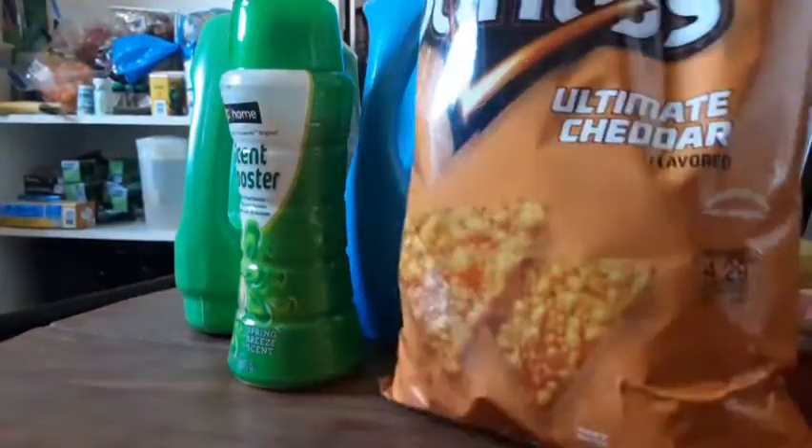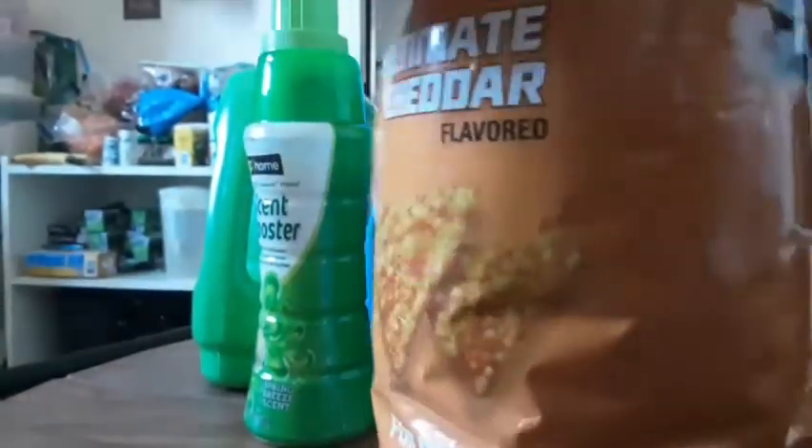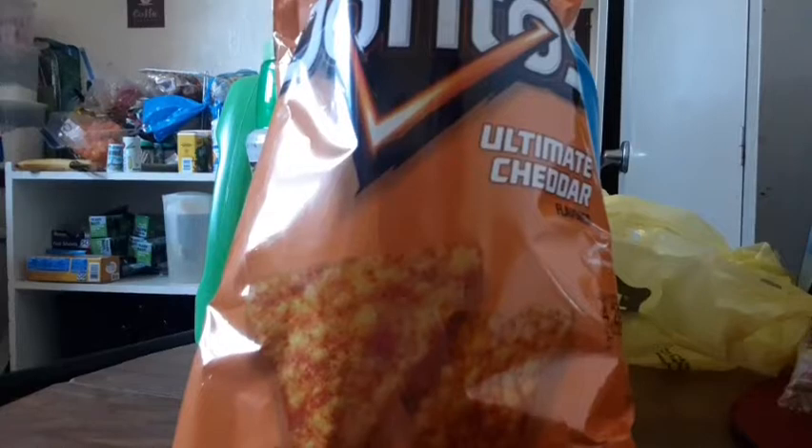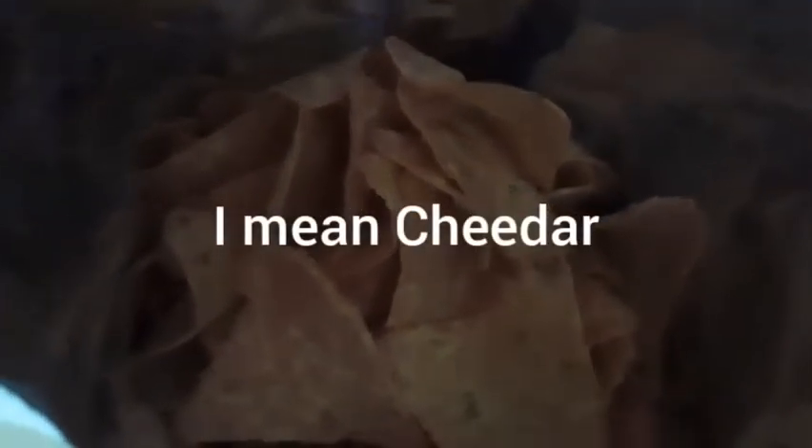Let's open this bag up and take a look. It smells like a generic brand of the Doritos Nacho Cheese. This is what these Ultimate Nacho Doritos look like — you can see they are very cheesy.